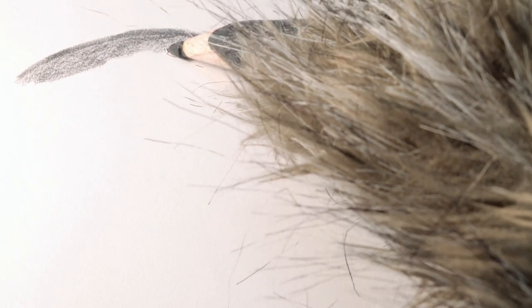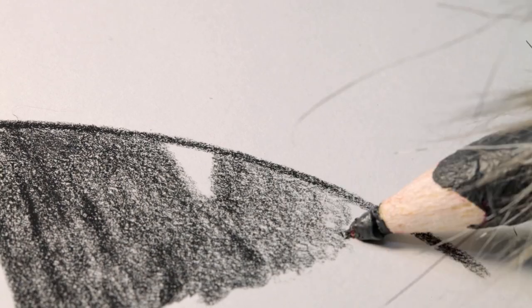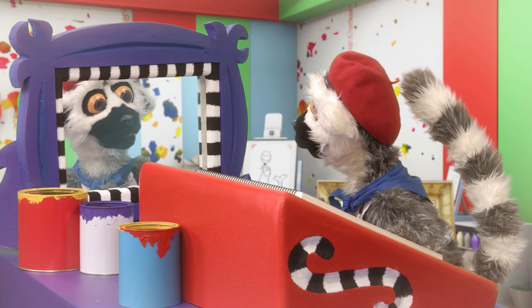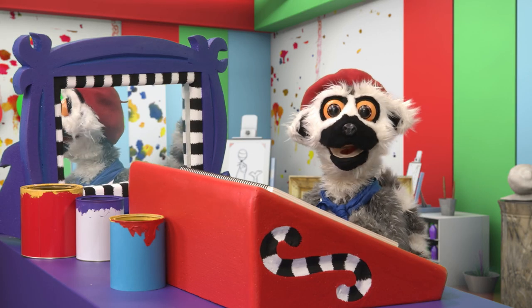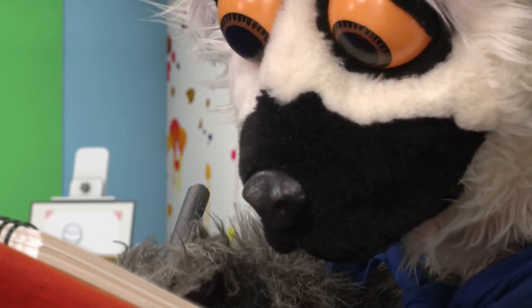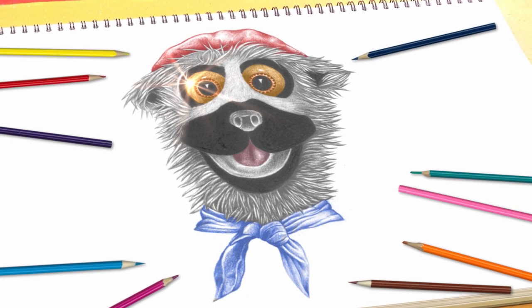A little bit more. Perfect. Such skill! So dignified. And those eyes, they are so, so... Bonjour! How would you like to learn how to draw like Lima? Perfect. Magnifique, no?